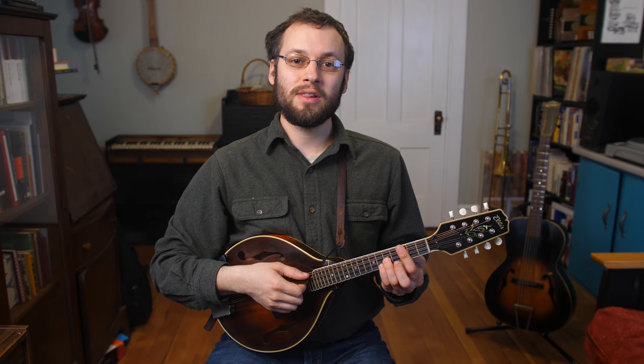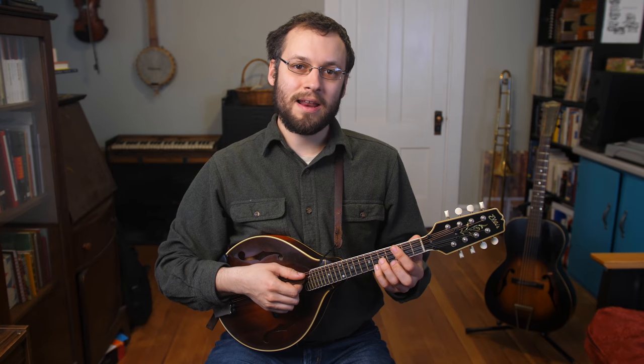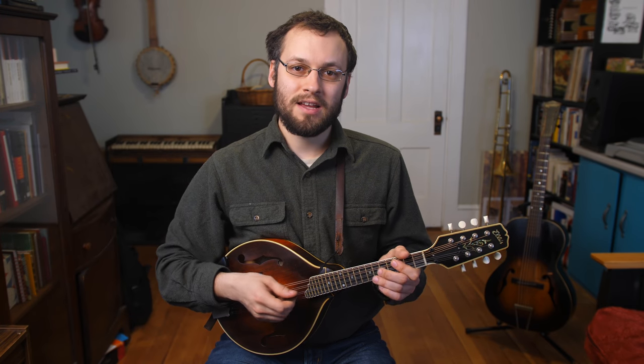Hi everybody, welcome back to Mando Lessons. My name is Baron Collins-Hill, and in this week's lesson I'm going to talk about a little piece of gear that I use and get a lot of questions on — and that's about these little rubber grommets, and sometimes in the past it's been a piece of leather that I put below the bridge and above the nut, and what that does for me and why I use them.